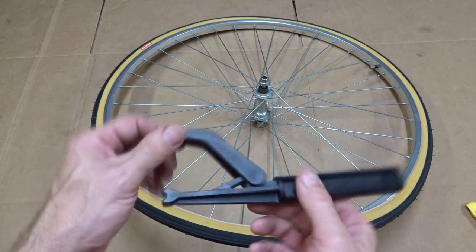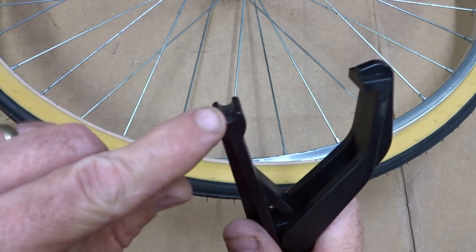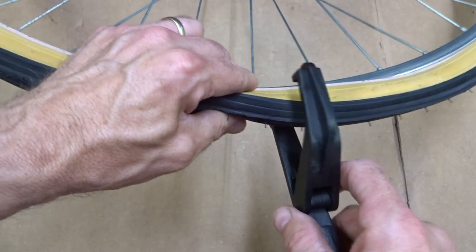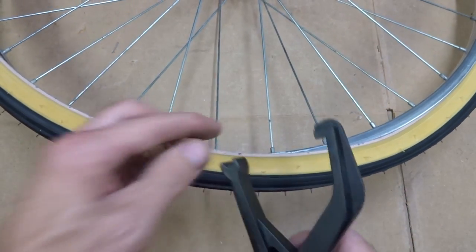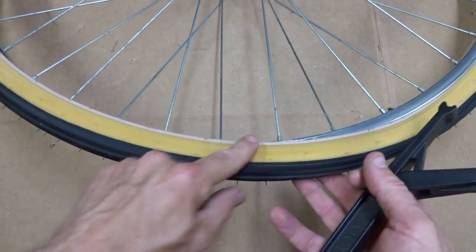So that's where this tool comes in, and I'll show you how it's used. The tool has a little slot on one end that's used to hook onto the rim on the back side of the wheel, and then the other side is a hook which is used to grab the bead of the tire.